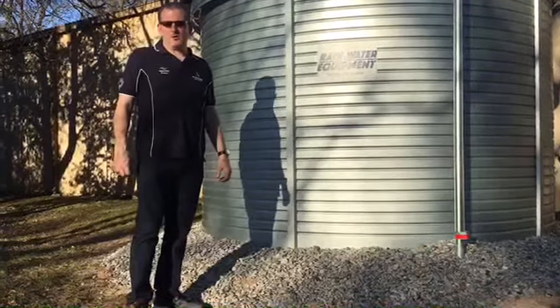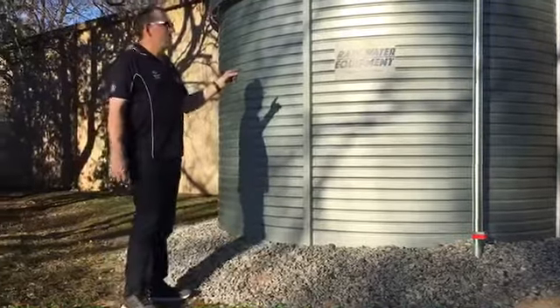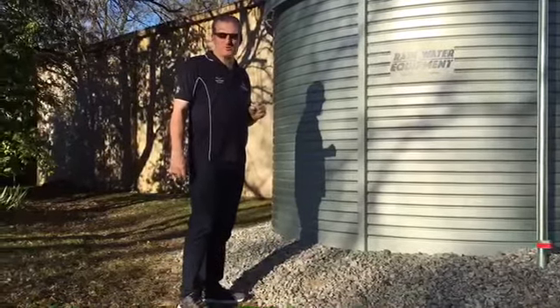Hey guys, Jim at Rainwater Equipment here. I wanted to talk with you for a minute about this Pioneer model XLO4 5,000 gallon water storage tank.